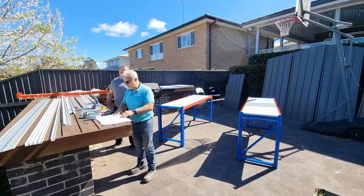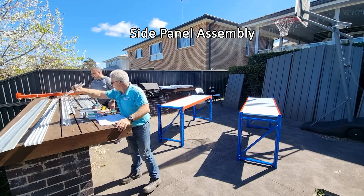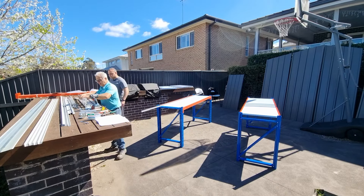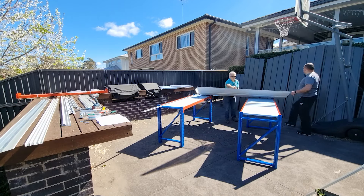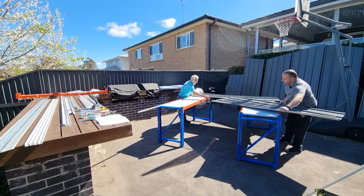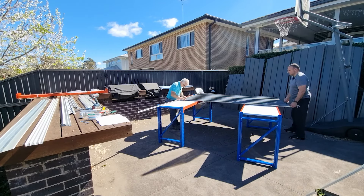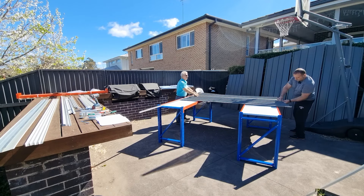Going by the instructions, the next thing to do is to put the two side panels together. I'll grab the bottom trim and put that in place. These two are the ridge lines. Let me just squeeze that in — much easier way to do it.